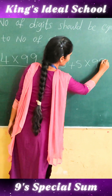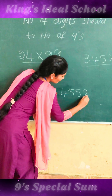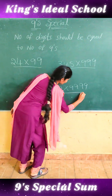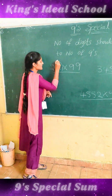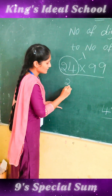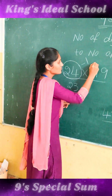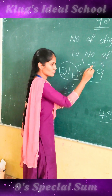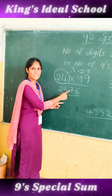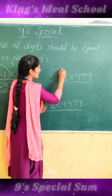First, take this number — other than the 9s — and subtract 1. How much do we get? 23. Then subtract each digit from 9: 9 minus 2 is 7, 9 minus 3 is 6. So the correct answer is 2376.